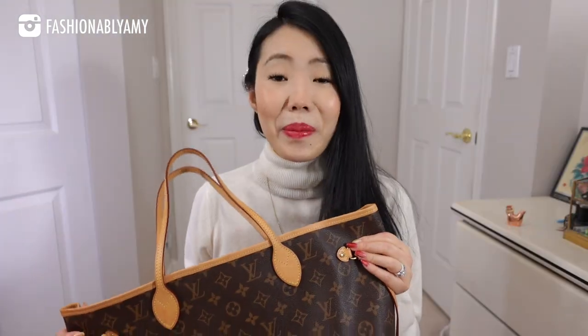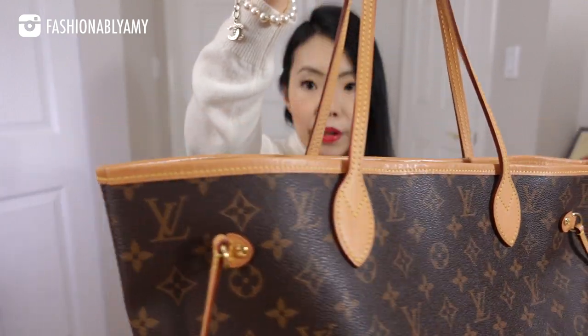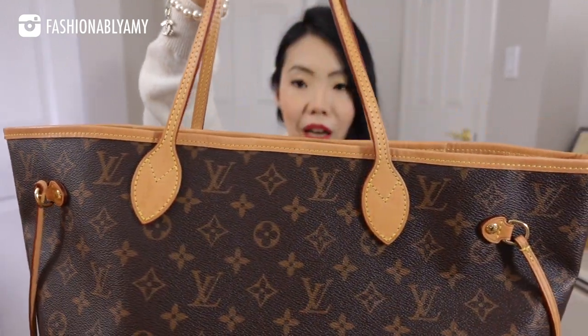There are about a million reviews on the Neverfull already, so I'm not going to go into a lot of detail, but I definitely want to talk about whether it's still worth it and how I end up using it. The classic Neverfull — I've had mine since 2017. Mine is in the monogram with a really beautiful honey vachetta. If you want to learn how to patina your bags evenly and beautifully, I do have a very in-depth video on that, so definitely have a watch.